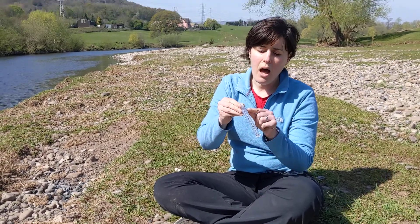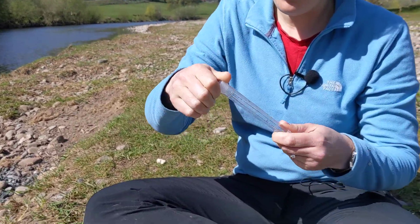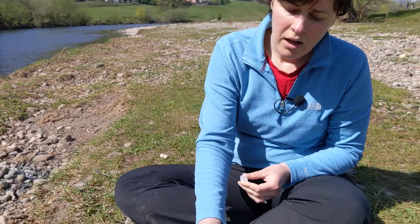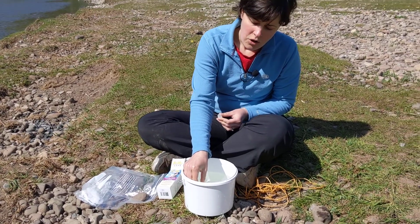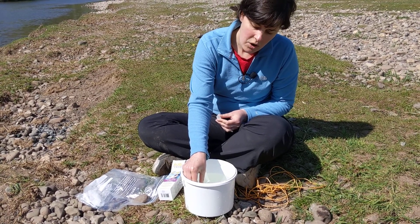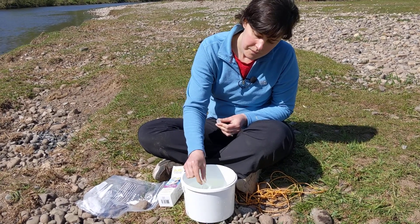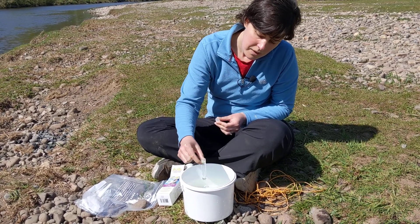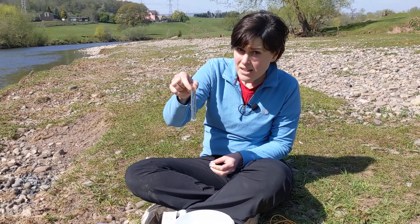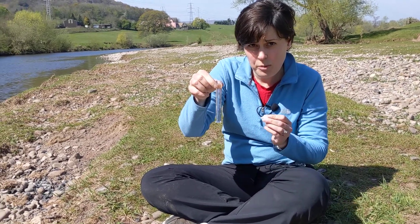Fill the test tube up to the top line either using a syringe or if you've got a big sample bucket you can just gently fill it up, avoiding dunking your whole hand in the sample. If you go a little bit over or under the line it's not the end of the world — you just need to make sure that your test tube is full.